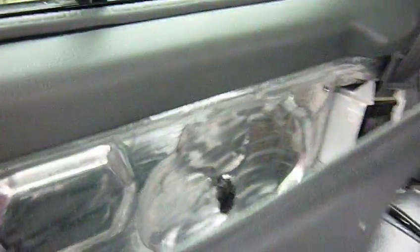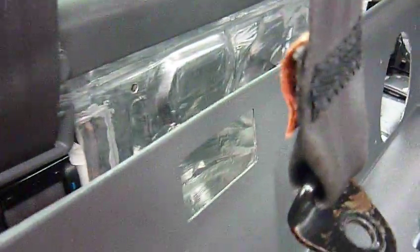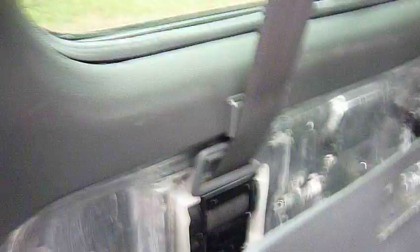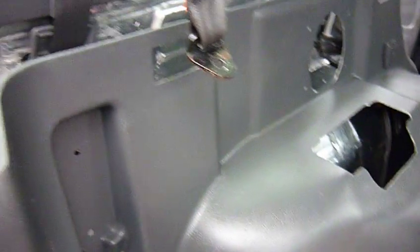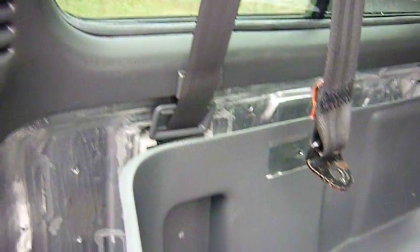Decided against putting an extra felt in, because if it gets wet it's going to stink. So I decided not to go that way. Just with the extra sound deadening in there, this will be sufficient. And sealing it off, I think it would be better than it was originally. So I'll go ahead and fit it in and get this side finished.